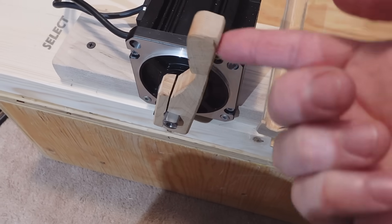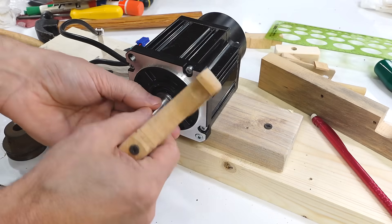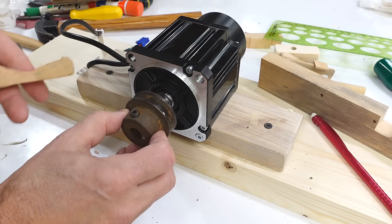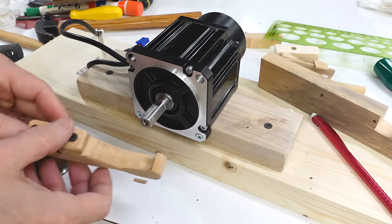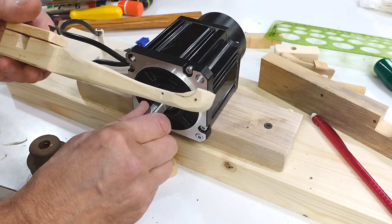Maybe I just need a longer throwing arm. This motor shaft has got two flat faces on it which I guess is ideal for a pulley with two set screws on it — this one's only got one. I just use a square opening to take advantage of this square part here. And here's my new throwing arm which is quite a bit longer.